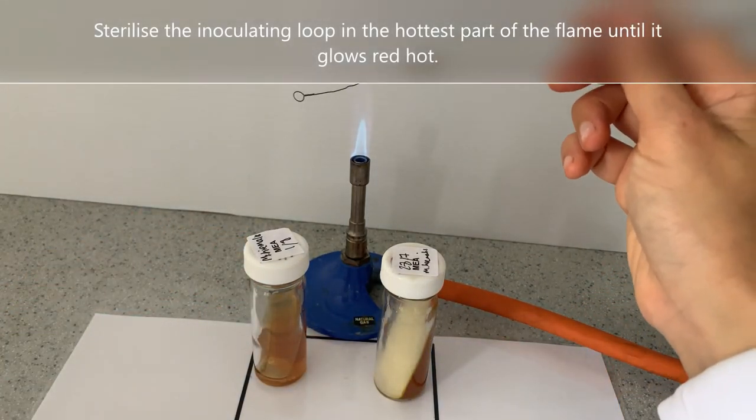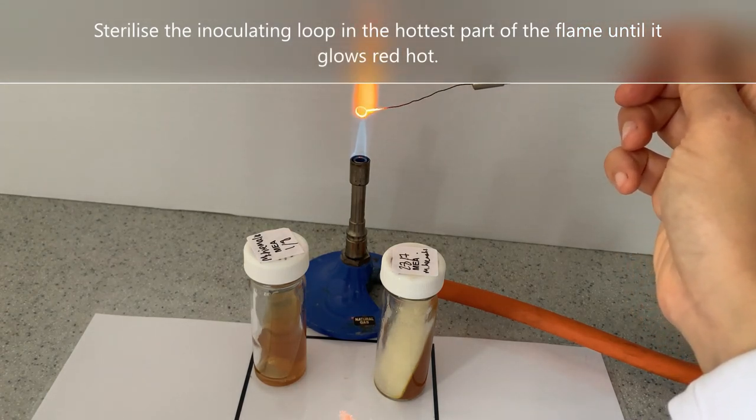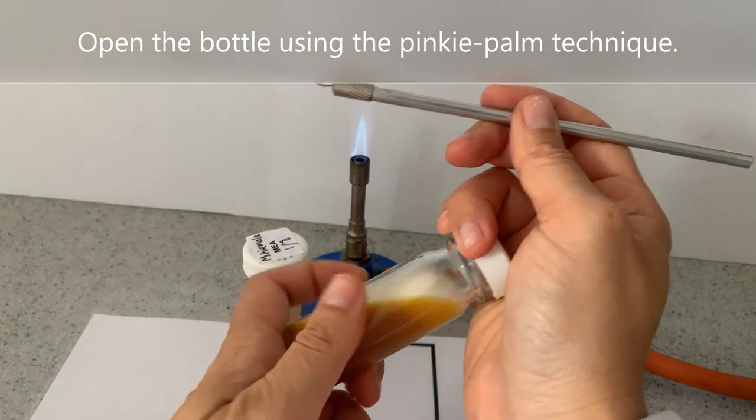Sterilise the inoculating loop in the hottest part of the flame until it glows red hot. Open the bottle using the pinky palm technique.